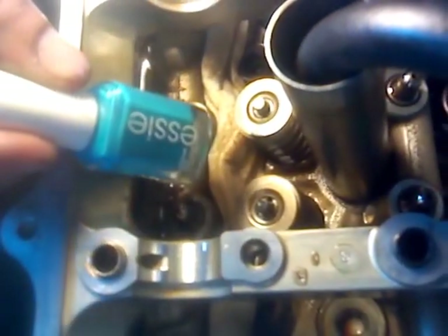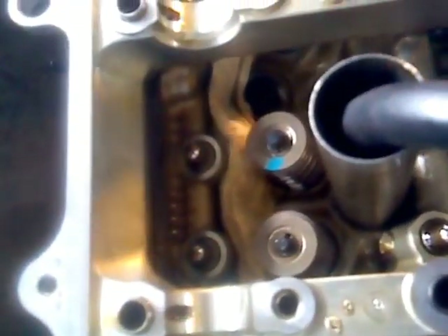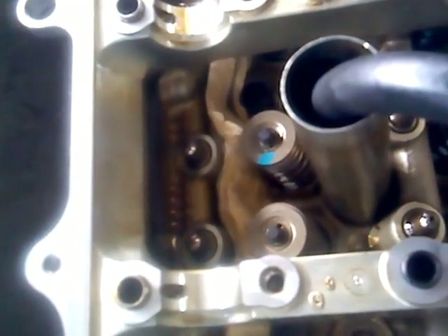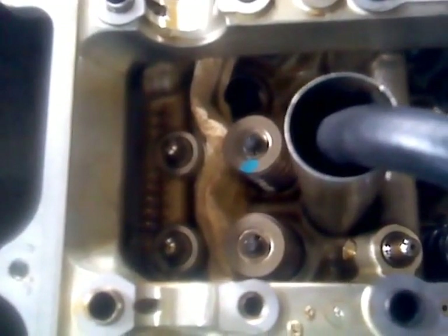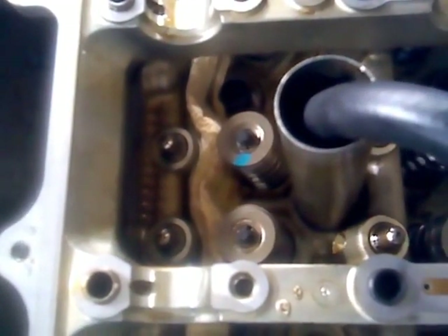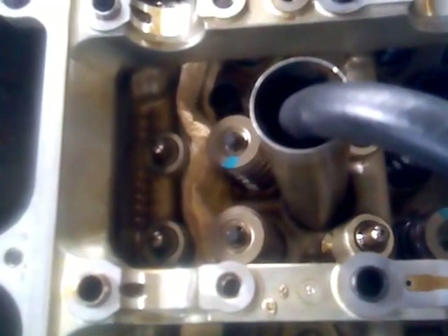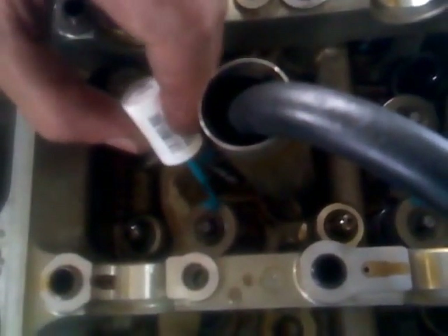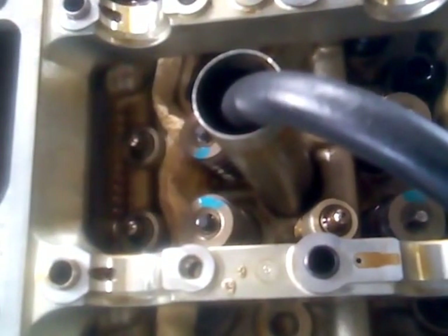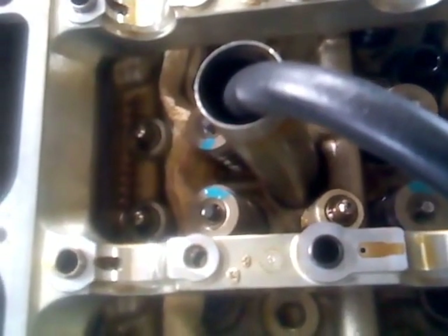We're going to dab it with nail polish. For the ladies watching, that's about a $10 bottle of nail polish. There are 24 valves on this engine and we've got 20 of them done now — four to go. Thank you for watching, and aloha from Maui in the Hawaiian Islands, where every day is a beautiful day at Frank's Friendly Cars.